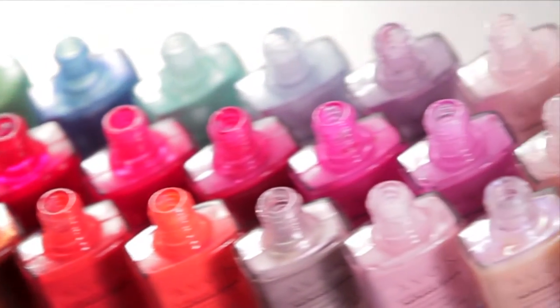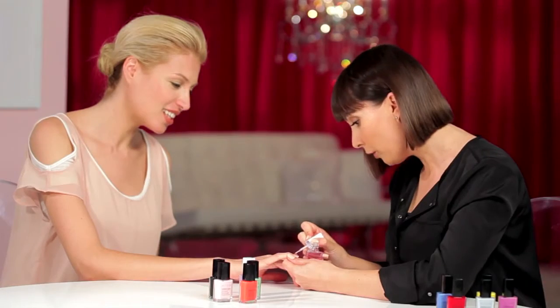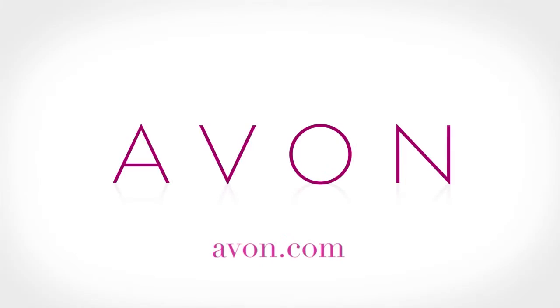All of the products I used today are available through your Avon representative. Be sure to check out all my how-to nail videos at Avon.com.